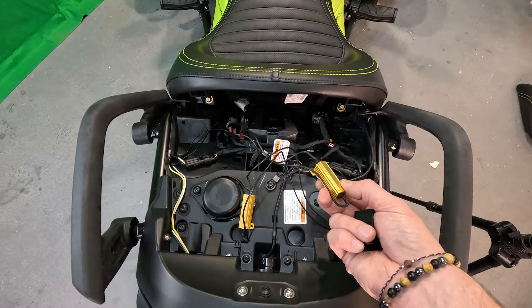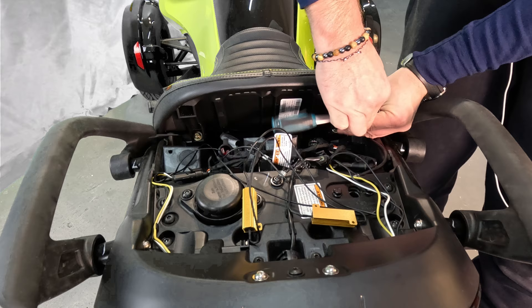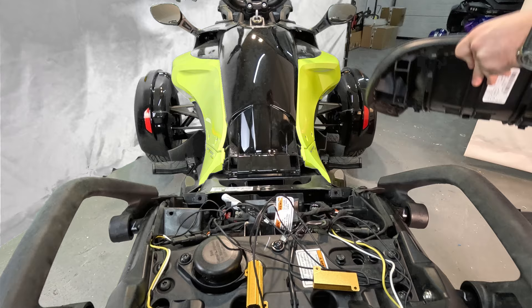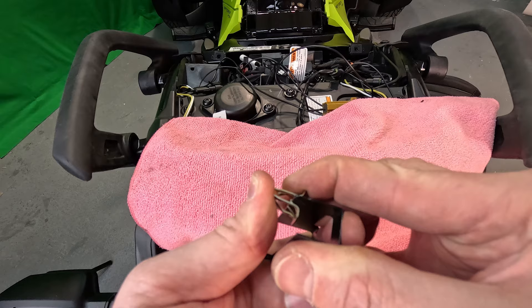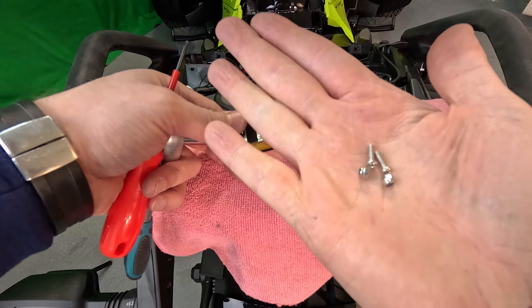To make the area tidier and hide the resistors, use the brackets provided in the packaging. Remove the rider seat — two bolts need to be undone. Grab the metal bracket with the holes on the bottom, take two metal clips, put them on top, slide a resistor in, then take two bolts and two end caps to secure the resistor.